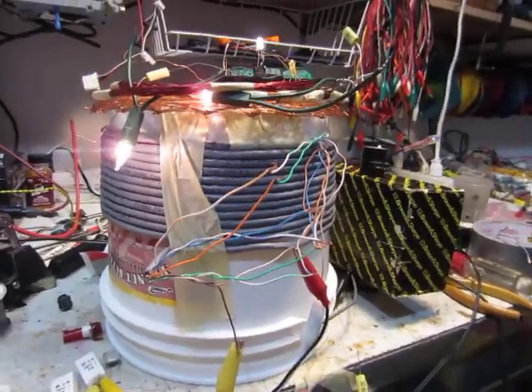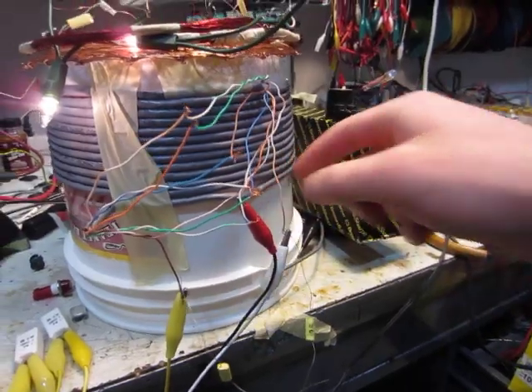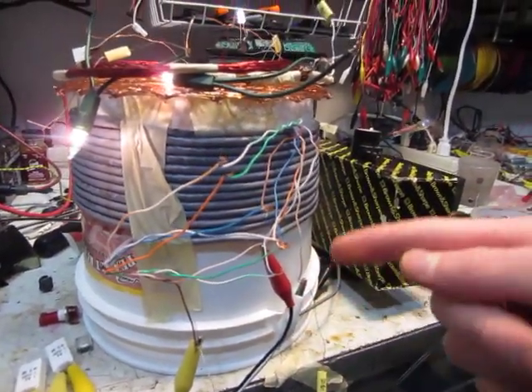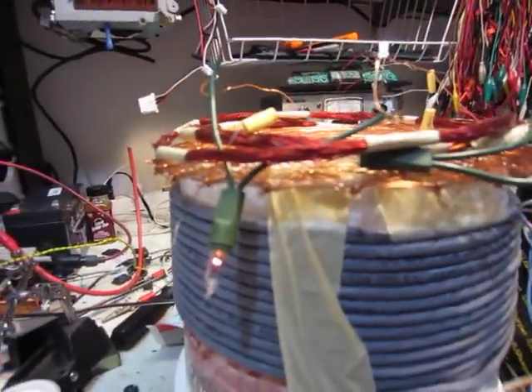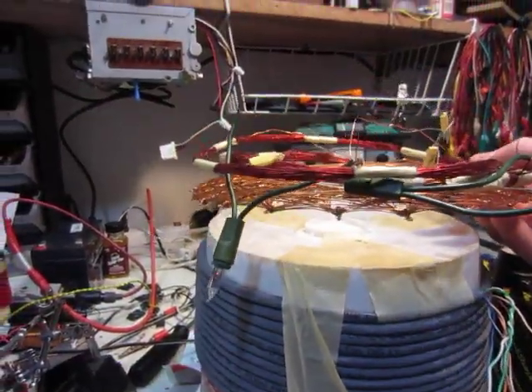If I disconnect the capacitor here — this is from the two ends of the coil, and right here in the middle is where you connect the positive of the joule thief coil — if I disconnect this capacitor, as you can see, it gets a lot dimmer and it doesn't go very far.